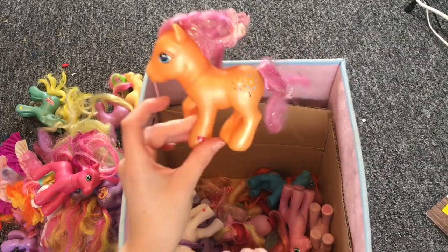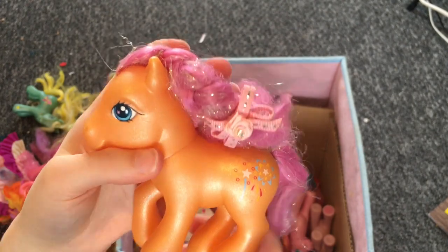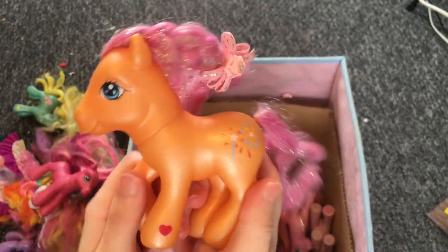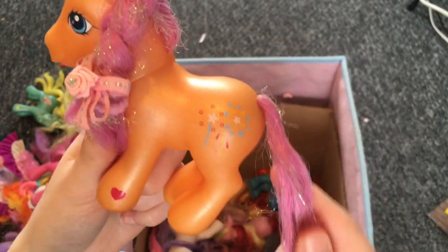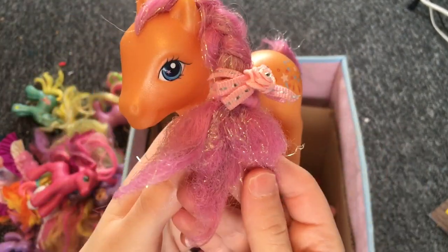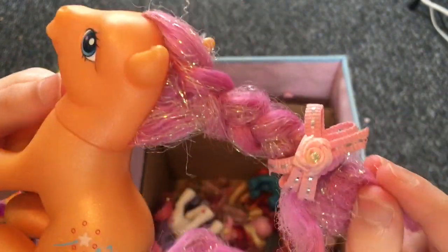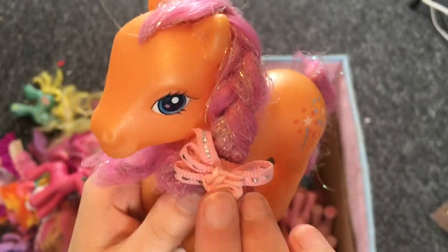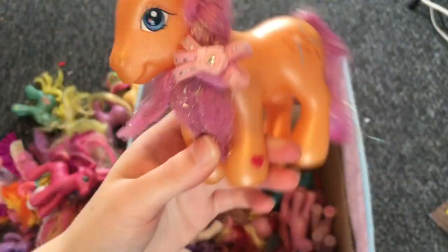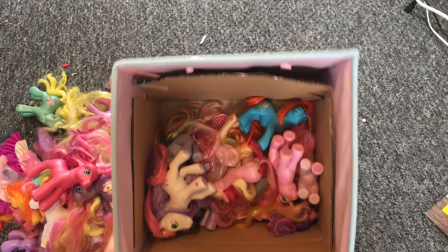Next pony is Sparkle Works — I already have Sparkle Works from a charity shop, so this is a double. The tail and mane are very matted and tattered, but someone has done the hair in a beautiful braid with a fancy little bobble. Sparkle Works is going places!